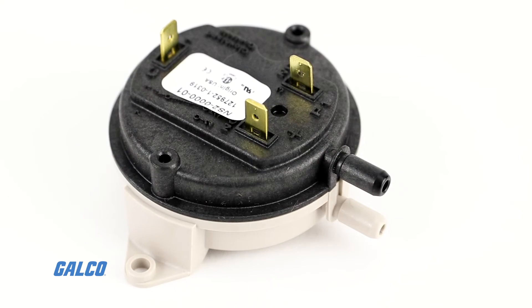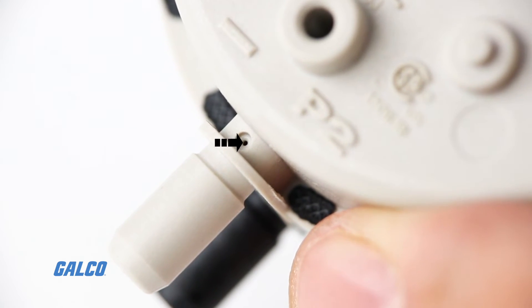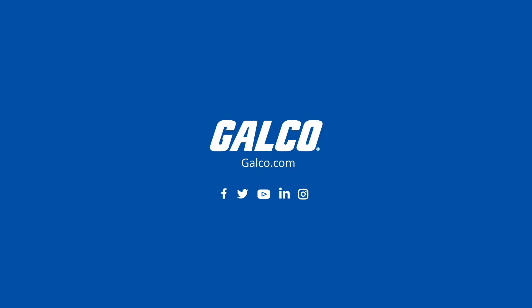The model shown here, which ends in item number 01, also features a bleed hole in the mounting pan. You can view our full, newly launched line of products from Cleveland Controls at galco.com.